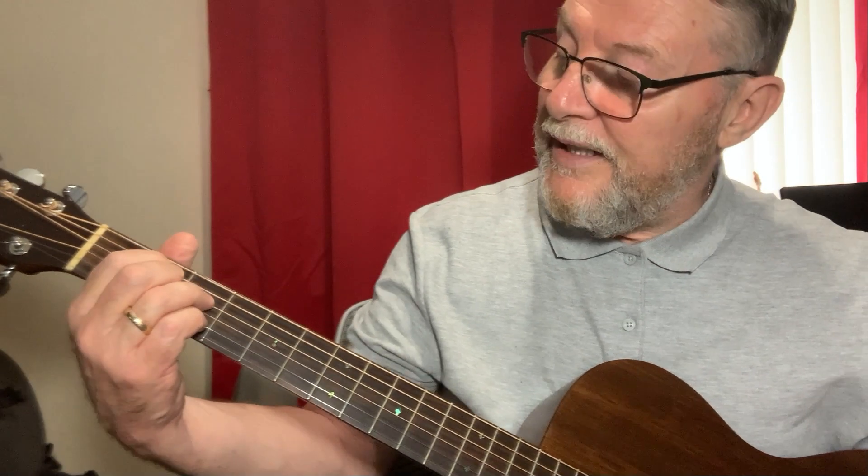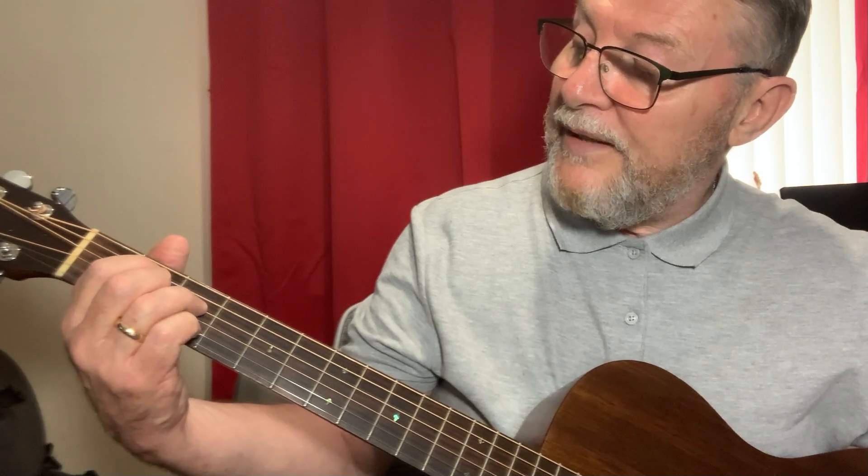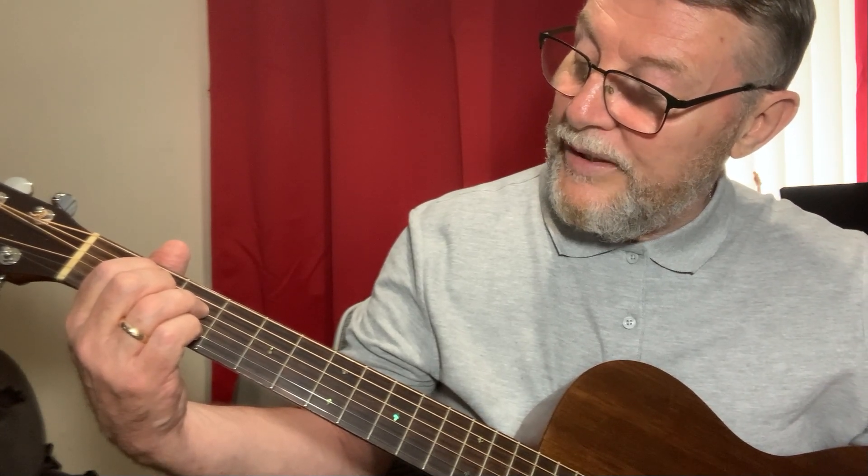The B diminished is fingered with the first finger on the second fret of the A string, second finger on the G string second fret, ring finger on the third fret of the D string, and the pinky down on the third fret of the B string.